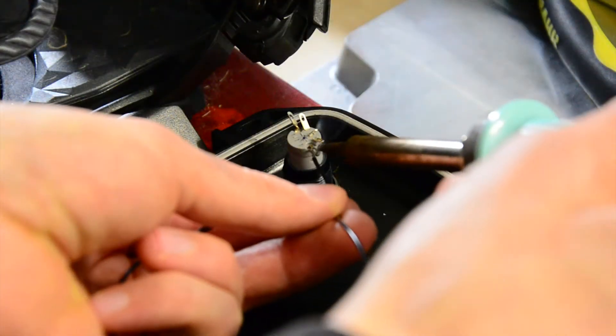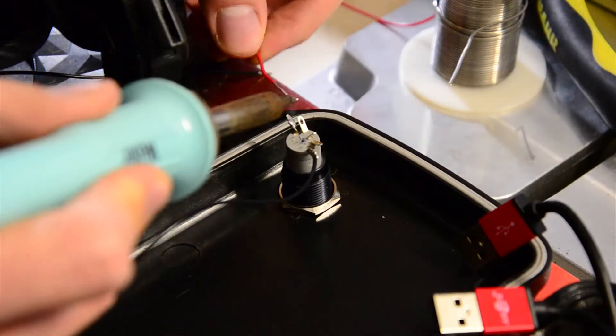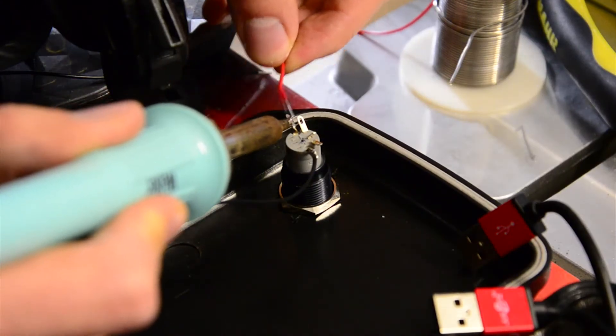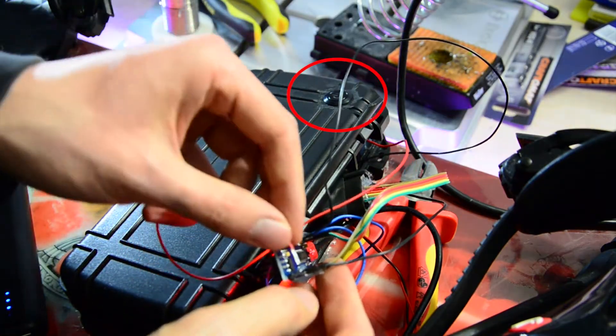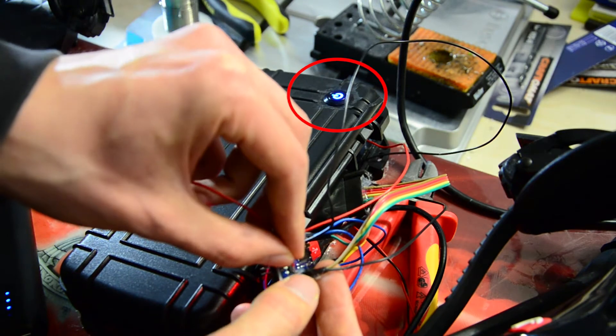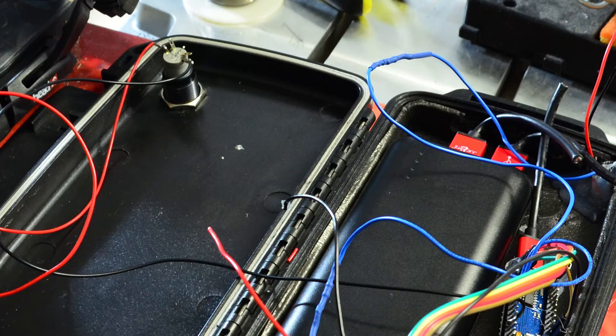I soldered two wires to the LED pins of the button and connected them with 3V and ground of the Arduino. So whenever the Arduino gets powered, it will power the LED and turn it on. So you can see when your Arduino is on or off with the LED of the button.